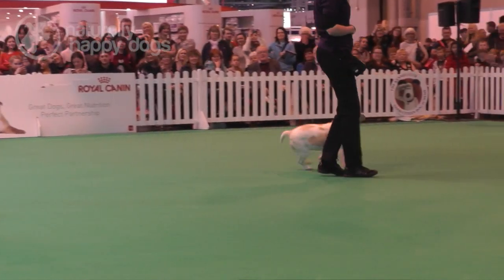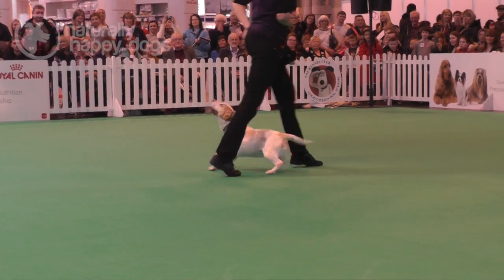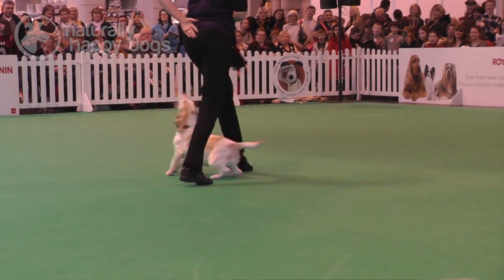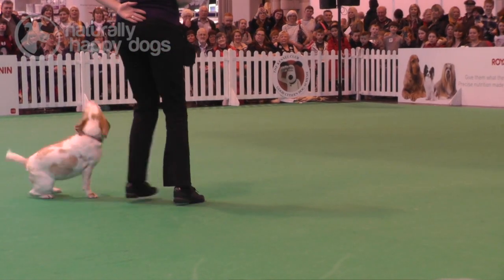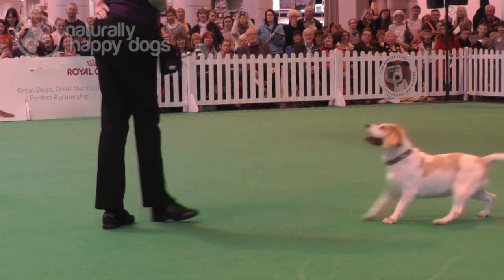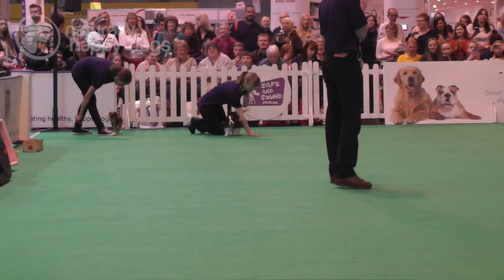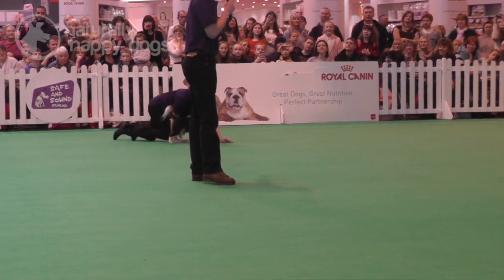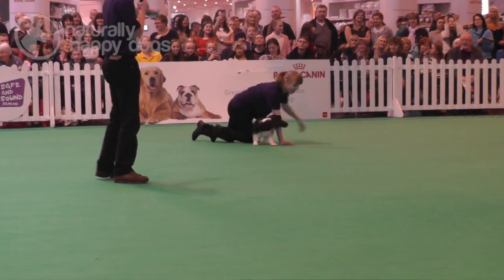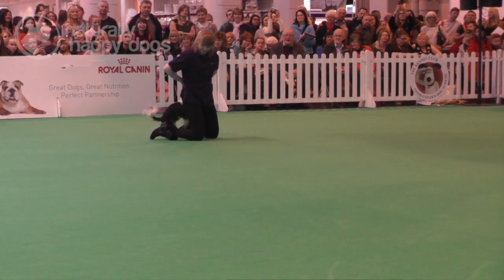What is heel work to music or doggy dancing? It's a collection of tricks in time to the music. We've all taught our dogs to maybe wave a paw in the air, or lie down, or roll over, but if we link those together in a sequence and do it in time to a piece of music, then we'd be doing doggy dancing. If you're dancing with your dogs it's expected that you too will be a little bit fluid in your movements. You don't have to be a ballet dancer or the hottest thing on the dance floor, but it is nice if you can move to the music.